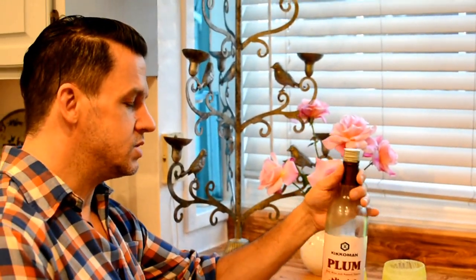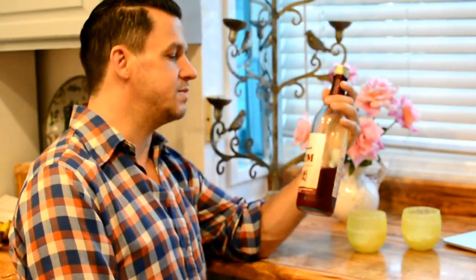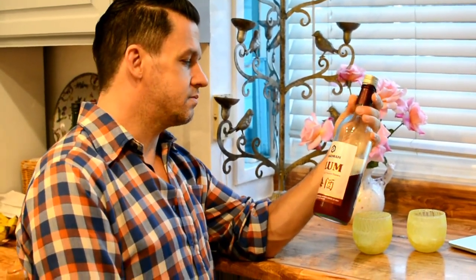It's 11% alcohol so you're not going to get super buzzed from it, but it makes an amazing sangria. Just pour it straight and fill your fruit in, and if you want to raise the alcohol content there's a lot of different recipes out there for sangria adding different types of rum and what have you.